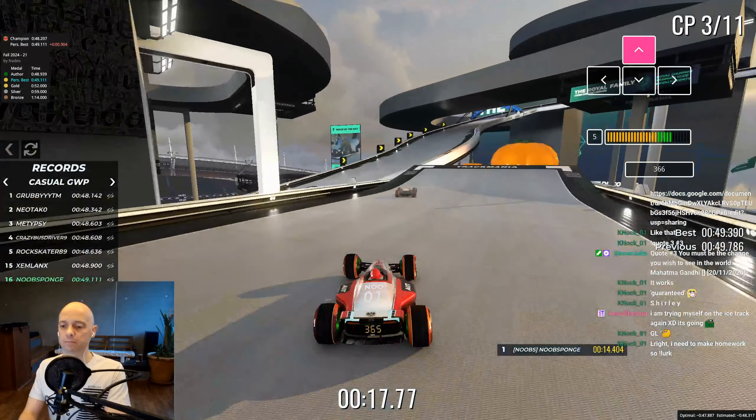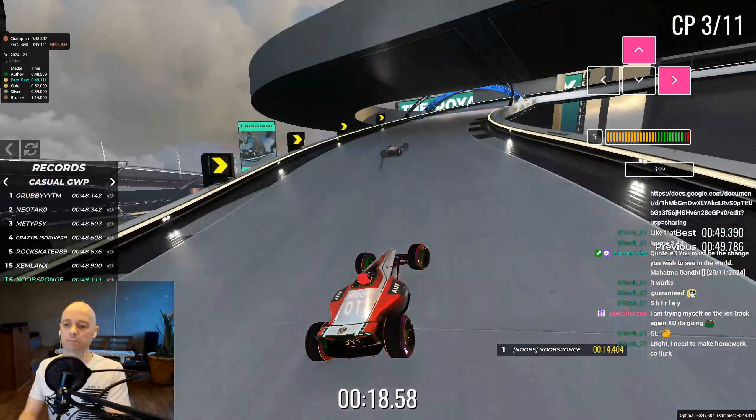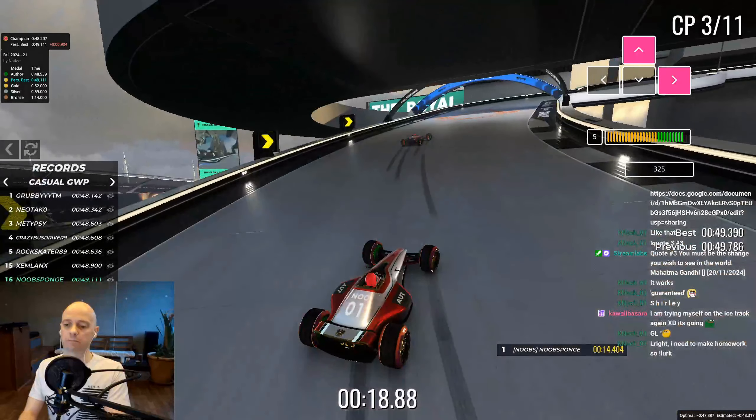I try to exit the ramp ever so slightly off the left so that I can land the two left wheels down before the others. I felt this gave me a little speed boost, but I could be mistaken.